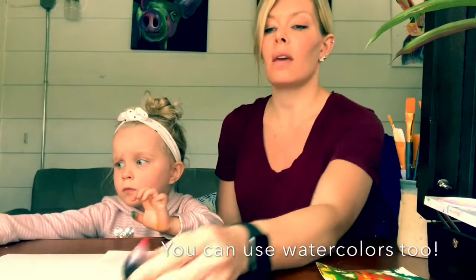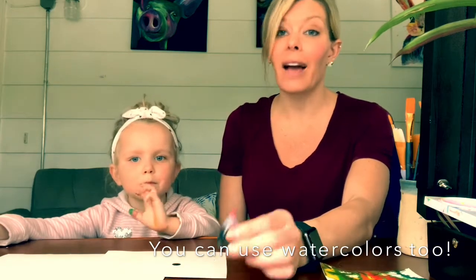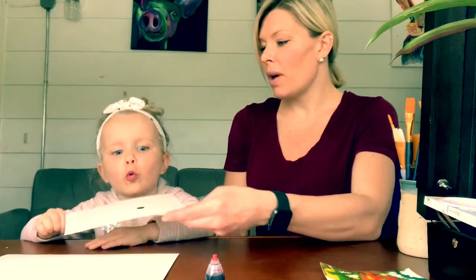One of the things you can do with the ink, or food coloring — it's not really ink, but it acts like ink — is you can make a dot on your paper, a single dot, and then blow on it. Can you blow on it with all your might?